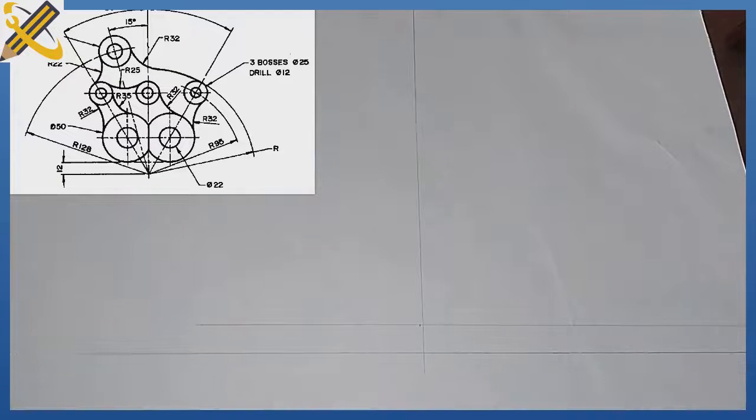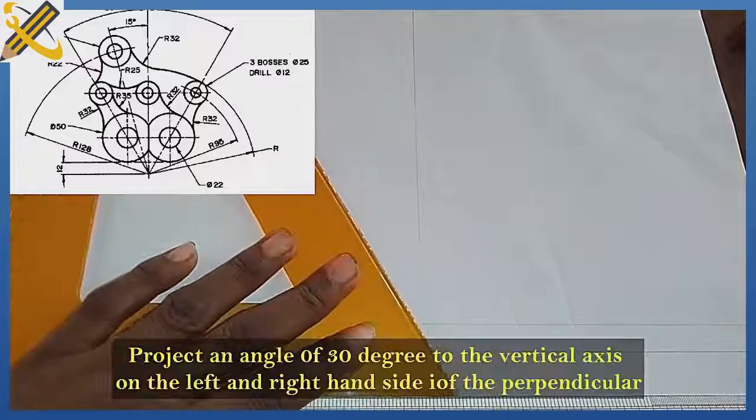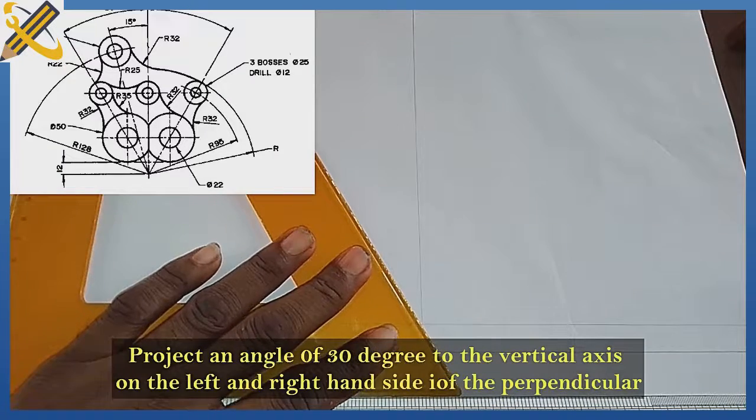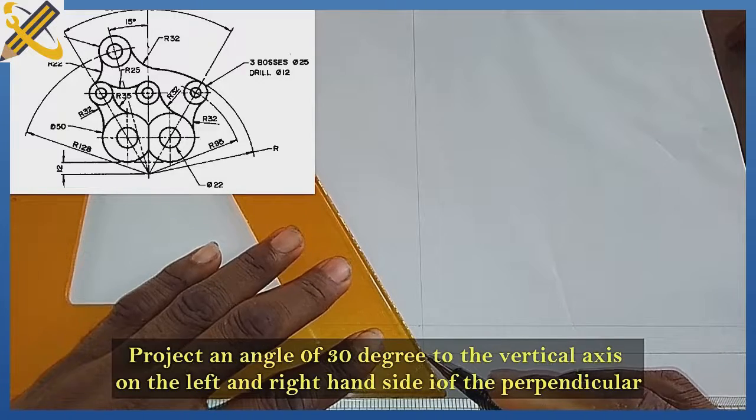After that, the next step is to actually draw an angle here — angle 30 degrees to the vertical axis, that is 60 degrees to the horizontal. 30 degrees to the vertical axis, from the bottom here.